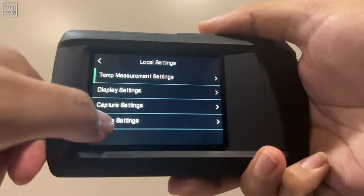Storing and transferring data is seamless with 4GB of built-in flash memory, capable of holding approximately 30,000 images and 20 hours of video. The USB-C to USB-A cable facilitates easy data transfers, making it simple to share detailed reports or archival information with colleagues.